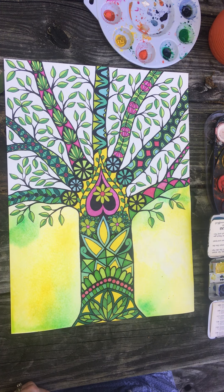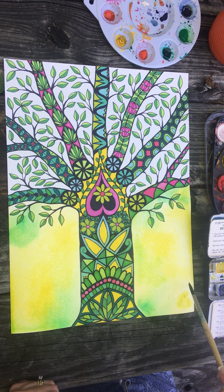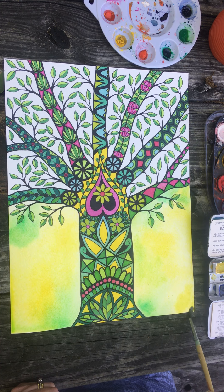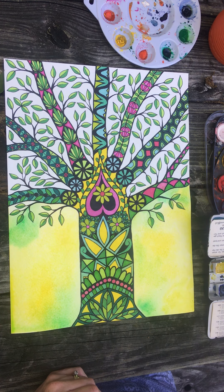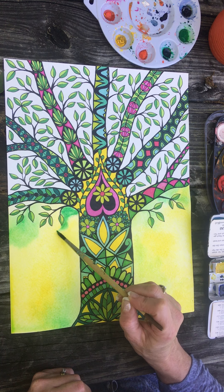I like it a little brighter so I'm just gonna add more color in there. I really wanted this one to be more of a lemony yellow because I have a doodle tree that has yellow with orange. With this project and what colors you decide to use, you really want to be aware of the color wheel.